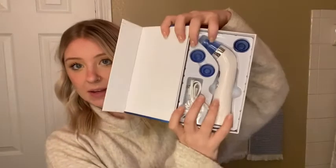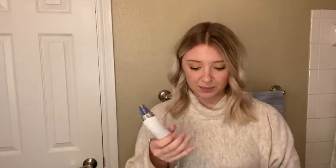Here's what the product itself looks like. It is a rechargeable device — it comes with a rechargeable cord. When you first get your device, it comes fully charged and you can just press the power button to turn it on. You can use the plus or minus button to adjust the speed, and on the actual screen it shows how fast or slow it's going.